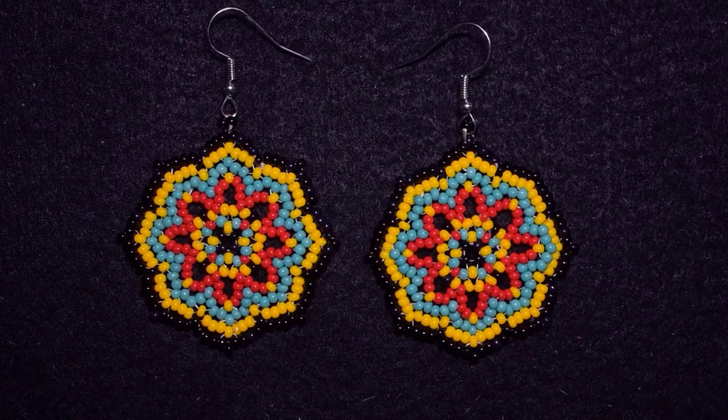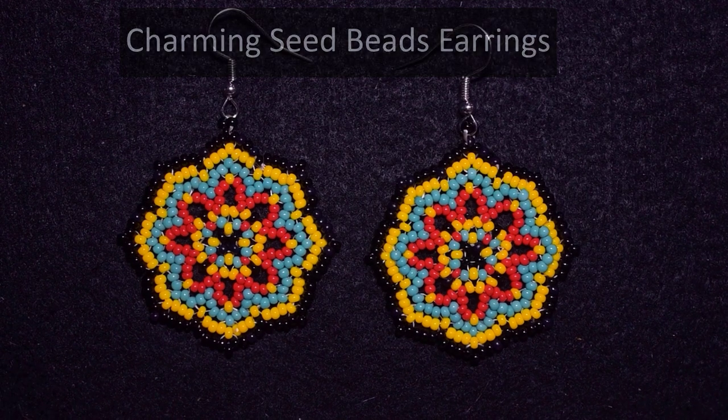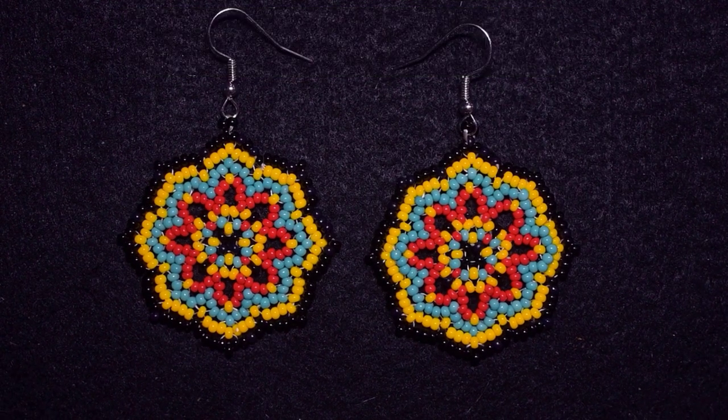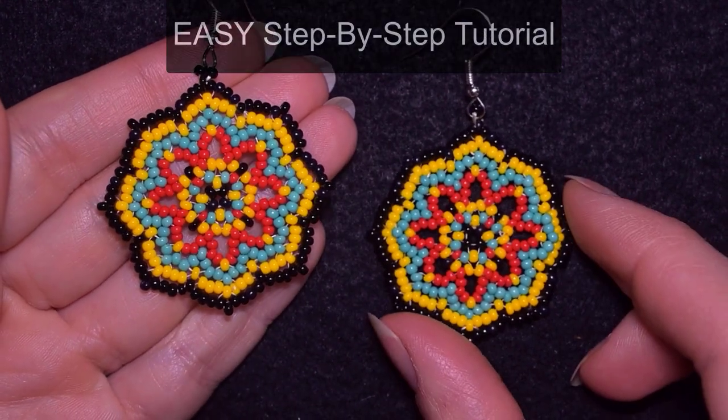Hi there, I'm Teddy from Bijuteo Beading and in today's tutorial I'm going to be showing you how to make these charming seed bead earrings. I'm showing them really easy and step by step so I'm sure you're going to be able to make them by yourself.